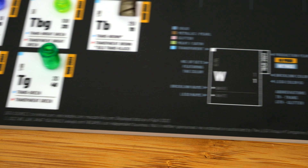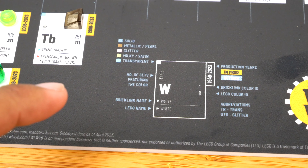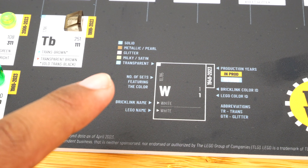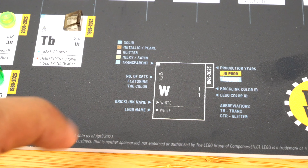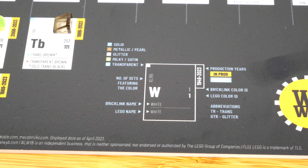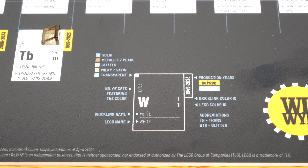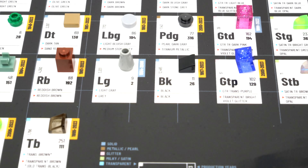There is a little style guide in the corner that lets you know which colors are solid, metallic, glitter, satin, or transparent. It even shows you the number of sets featuring the color, and then it's got the BrickLink name and the LEGO name. I didn't even realize that because this is the first time I'm looking at this. We also have production years — that's pretty nice. There's a lot of information in each of these elements because I've been looking at the parts and not so much the information, but I'm happy to see there's a nice amount of info here.